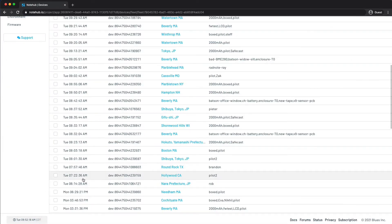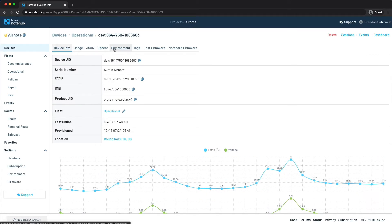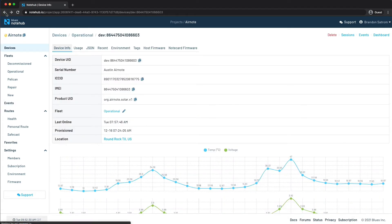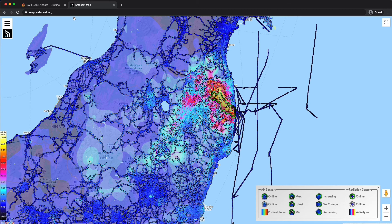The AirNote is pre-configured to send its data to a public project on the Blues Wireless NoteHub.io cloud service, and you can visit this device to dig into the nitty-gritty details of what your AirNote is reading. Once the data arrives in NoteHub.io, it is routed to the SafeCast network, which collects air quality, environmental, and radiation data for thousands of devices around the world. You can view historical data for your own AirNote using the SafeCast Grafana dashboard and view a global map of devices at SafeCast.org.